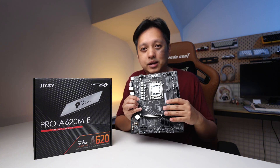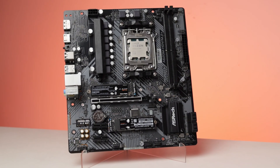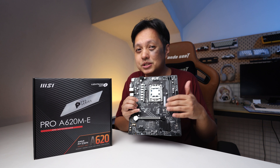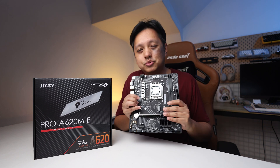For an A620 motherboard, I like the ASRock model a lot more because, although the price is a bit higher, it has a VRM heatsink. But don't let that steer you away from purchasing a board like this if you want to keep costs really low.